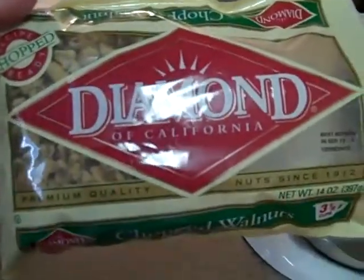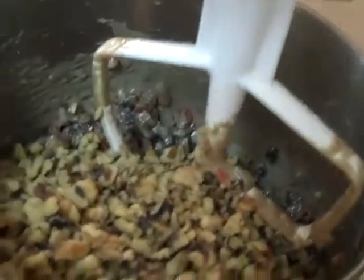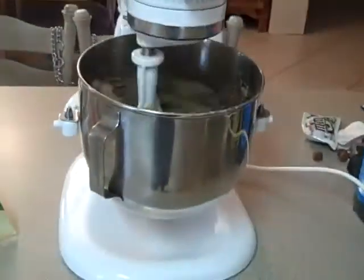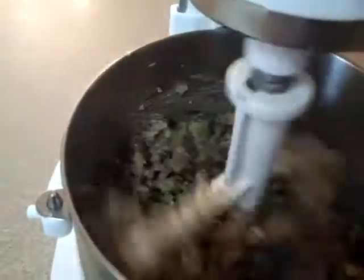And now we have chopped walnuts — we found the chopped walnuts — put those in there. And this is usually when it starts getting hard to stir, but this makes it so easy. I'll raise this up. It just mixes it up. Raising it and lowering it just helps mix it up a little bit better, I think.